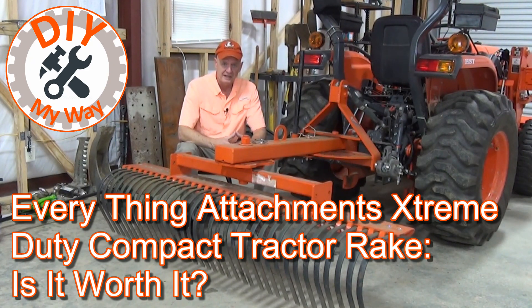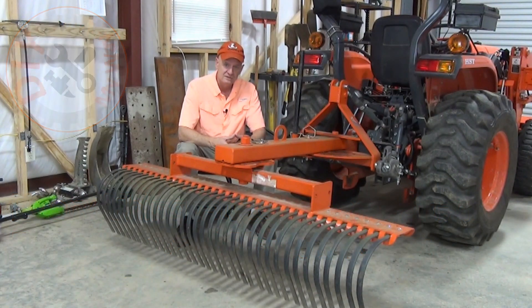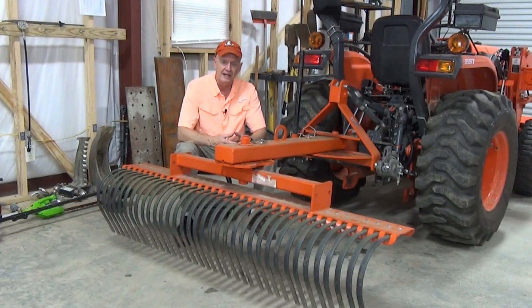If you're familiar with products from Everything Attachments, you may be wondering why this is orange instead of yellow. Well, it so happens that Everything Attachments also makes some of their products under the Landshark brand name, and those products are in orange. This product happens to be one sold under both brands — it is the exact same rake, just either in orange or yellow depending on which brand you buy, but the specs are exactly the same.